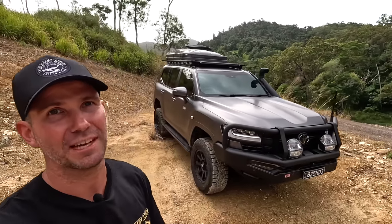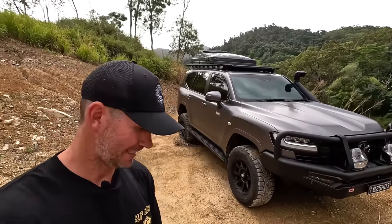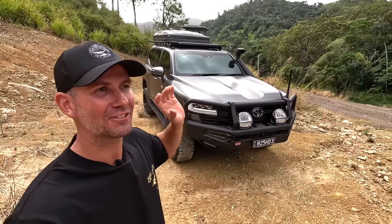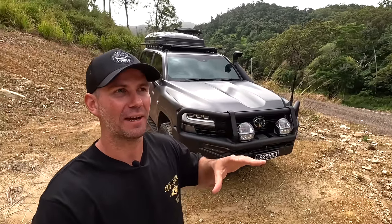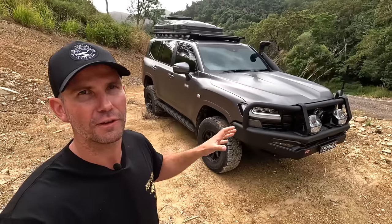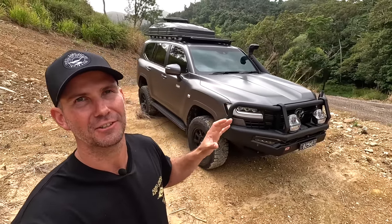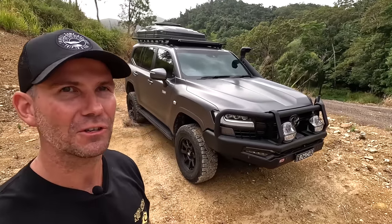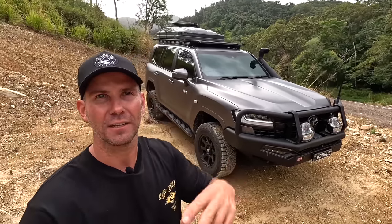I'm probably going to be a bit biased, but I think it's probably one of the best looking 300s out there. It looks really neat, it's not overdone, it looks better than factory in my opinion. We did a lot of research to get all this gear to make it look as good as it does. So if we can help you save hours on the internet trying to find what's going to suit, keep watching and we'll fill you in.